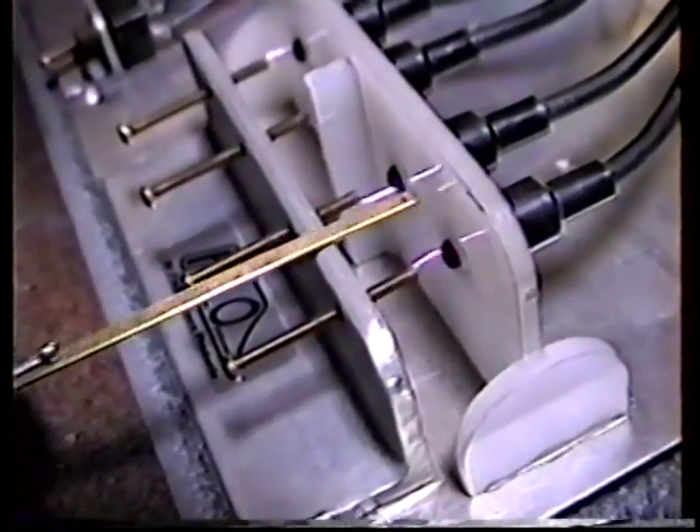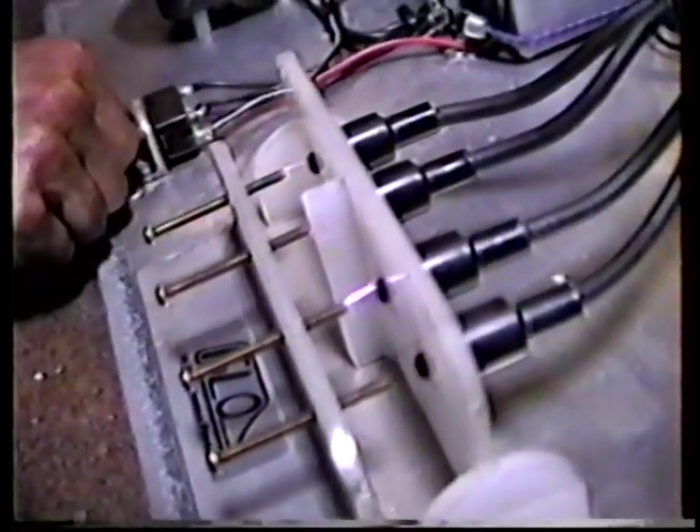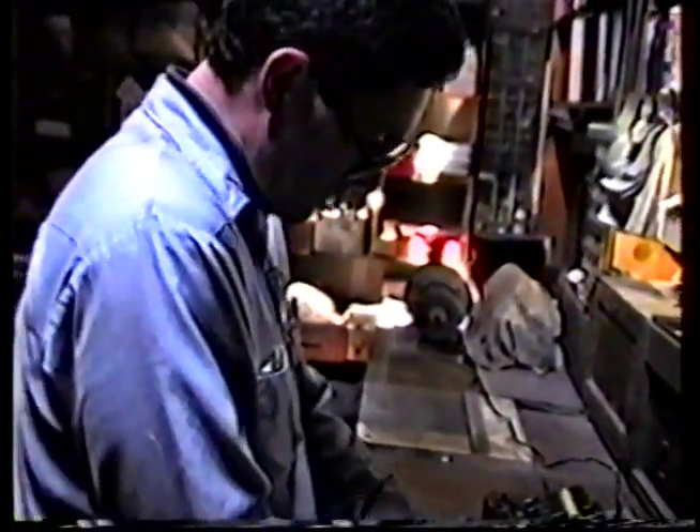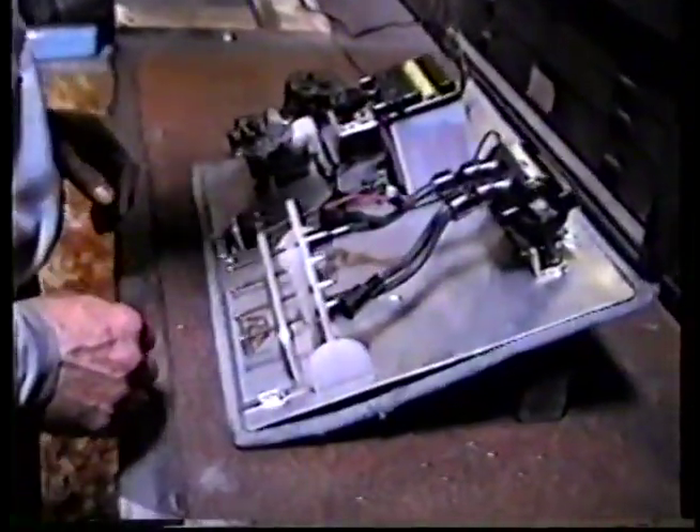We're actually looking at about 15,000 volts right there. I'm going to shut it down and make a couple of tests while the camera's rolling. What I want to show now is what this 6-volt coil looks like on a single-plug setup — we'll actually have twice the voltage compared to the dual-plug setup. Every time you add another spark plug, it cuts the voltage in half at the spark plug.